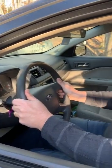Today, we teach students that they can put their hands wherever on the wheel as long as two hands are in control of the wheel. AAA recommends a 9 and 3 placement. MVA recommends an 8 and 4 placement.